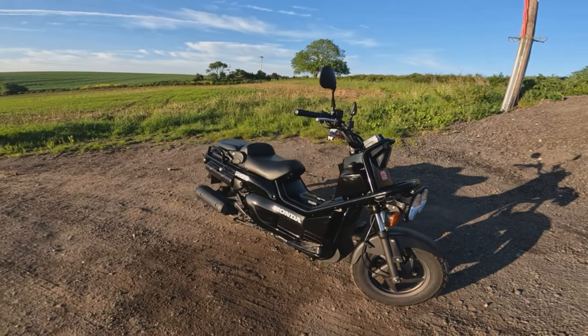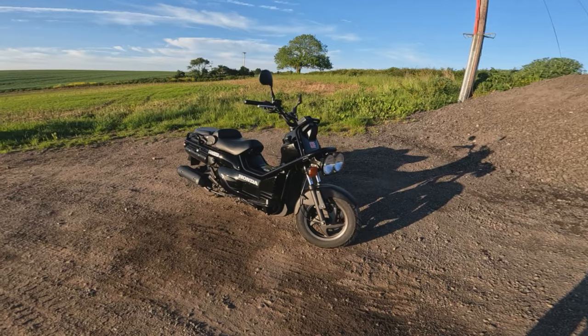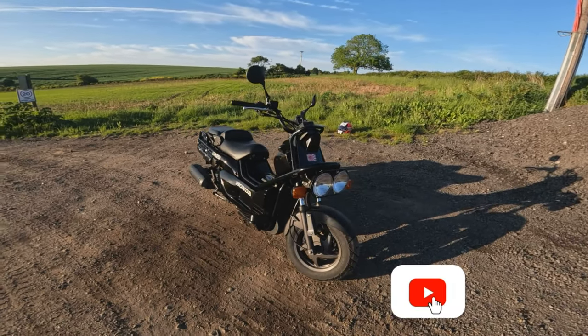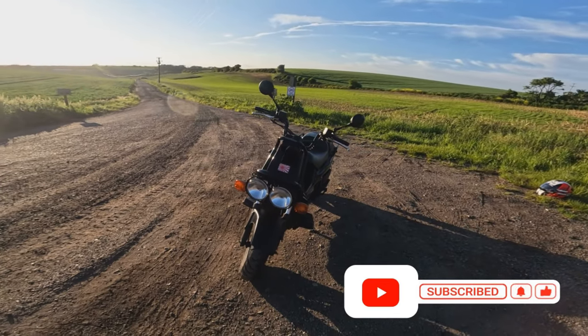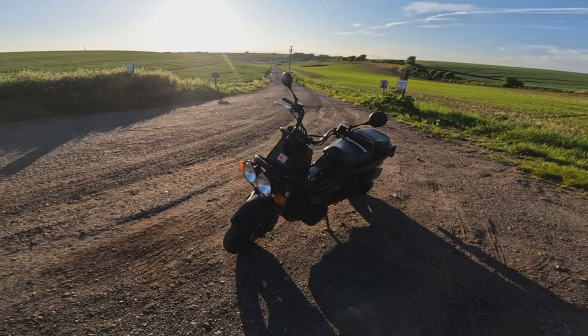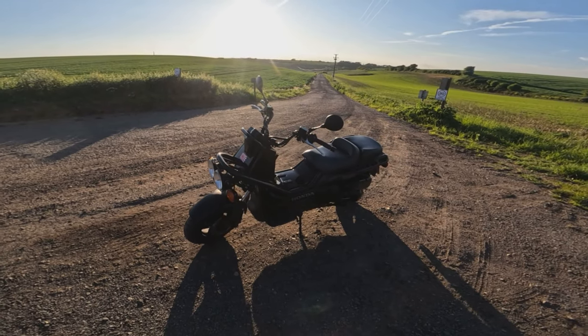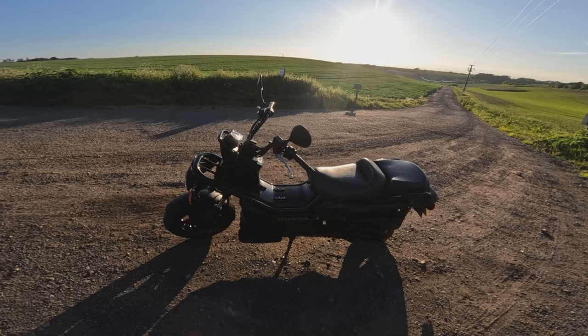If I was in the market for a scooter, would I buy one? Yes I would. You definitely either love it or you hate it, but that is what I like about it. Thanks for watching today's episode of First Rides, guys — make sure you subscribe to check out some other machines we're going to be test driving and riding for the first time. Look after yourself, see you soon, ta-ta.